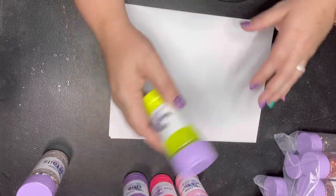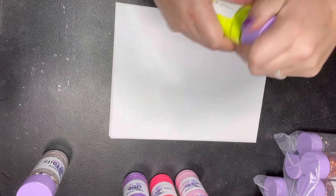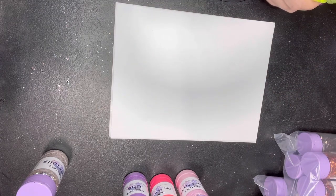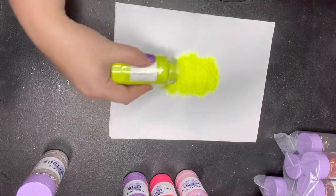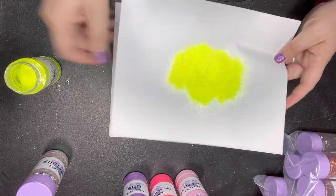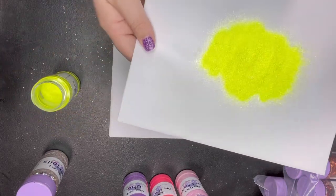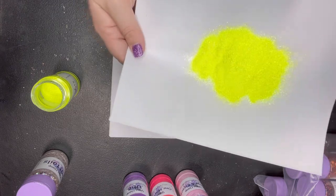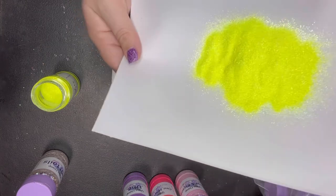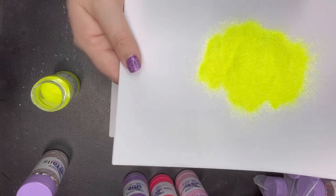The first color I'm going to show you guys is Neon Lights. This yellow is basically the color of — if a highlighter could sparkle, this would be that color. These are our new ultra fine mixes, made in-house, and the color is so bright and intense. It's amazing and it's got a great sparkle. This is Neon Lights.